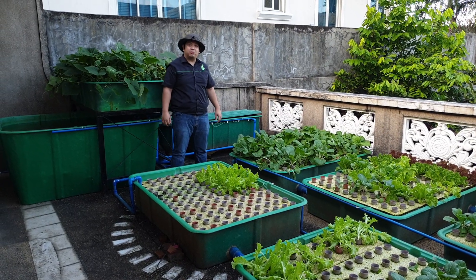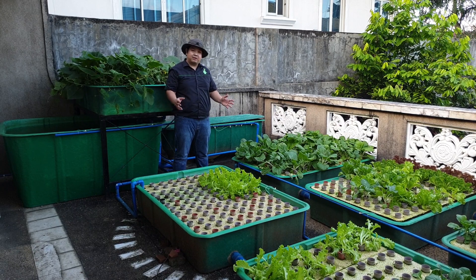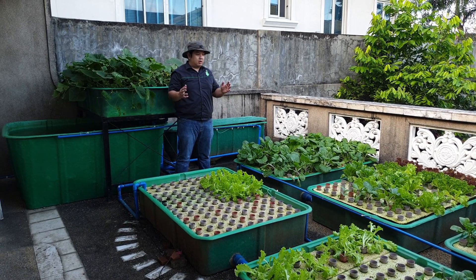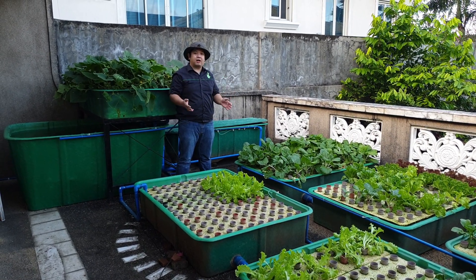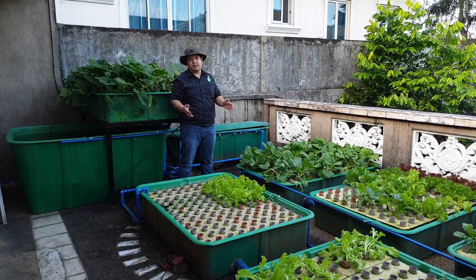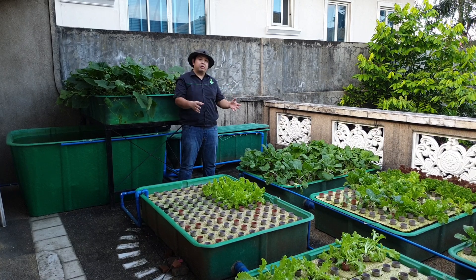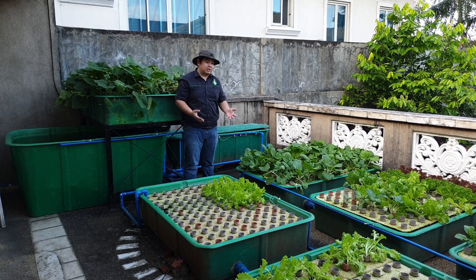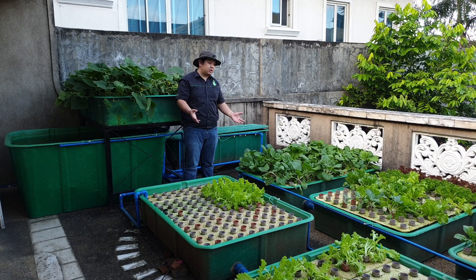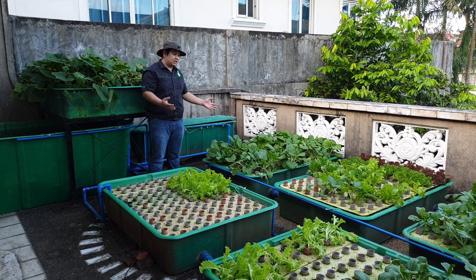Good day to everyone! I'm Mad Muantamad and welcome to another video here at Madodo's channel. For today's video we are going to update you on a one-month system here at the balcony in Quezon City. We were here last month to show you the newly installed system and now after four weeks we are back to give you an update on the growth of the plants.